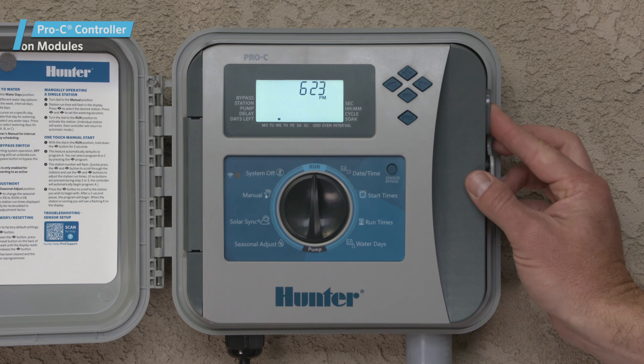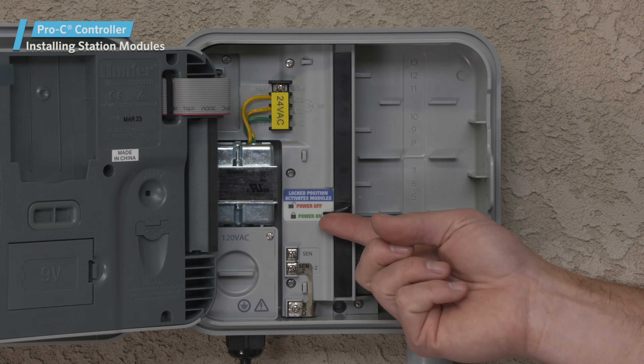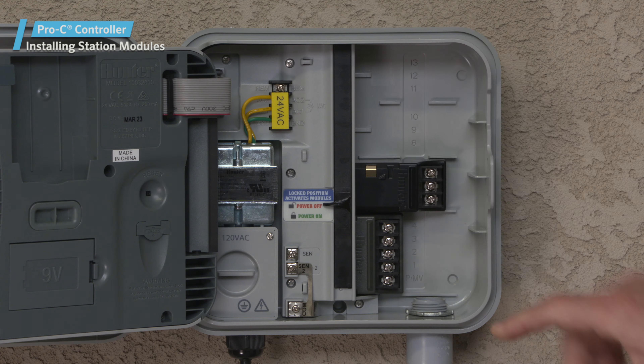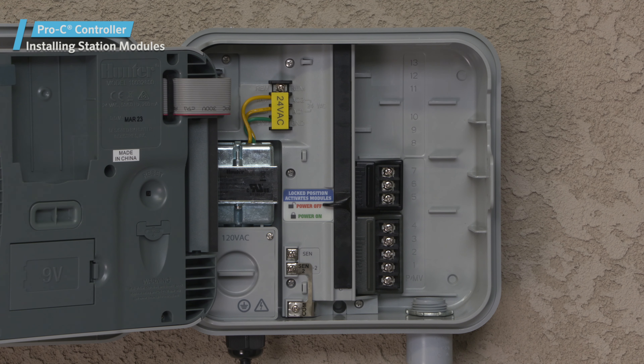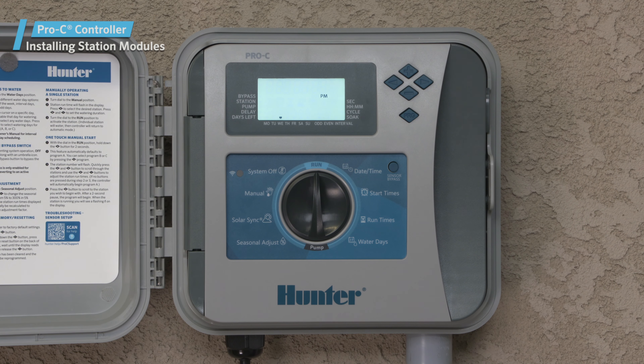The Pro-C controller is designed with a simple-to-use power lock feature that ensures the modules are energized and firmly secured in the controller. The power lock can unlock or lock all modules at the same time by simply pushing the power lock slide.